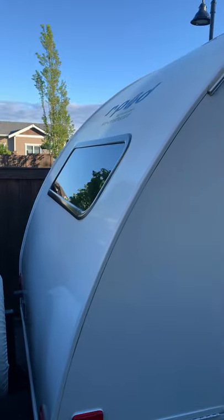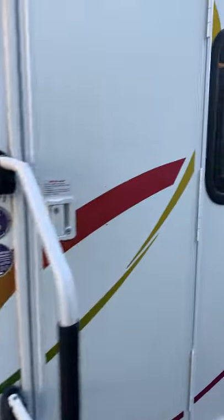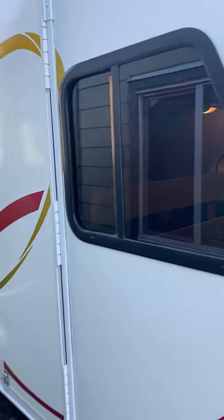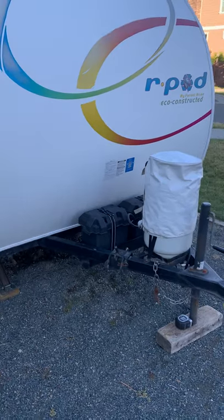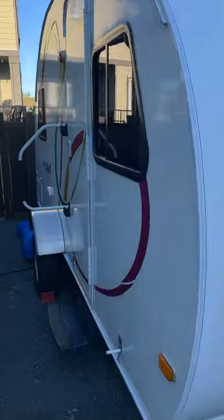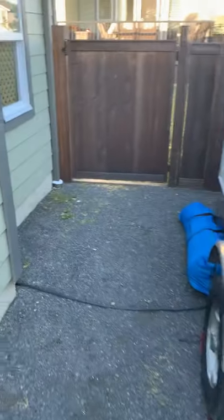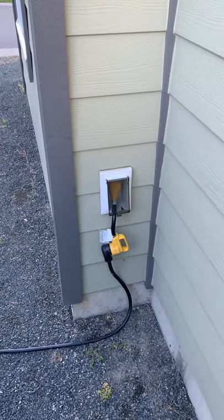It's got a back non-opening window, four opening and sliding side windows, a 30-pound propane tank, two large batteries, an air conditioner on the roof, and for shore power it connects to a standard 20 or 15-amp exterior outlet.